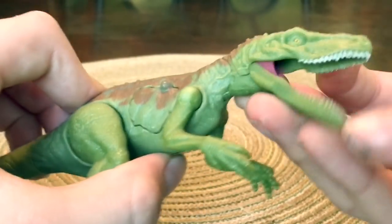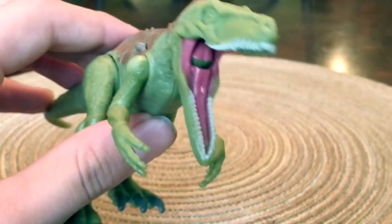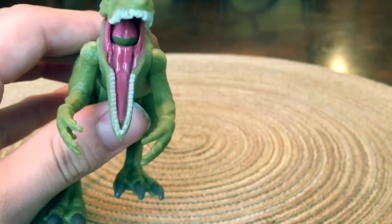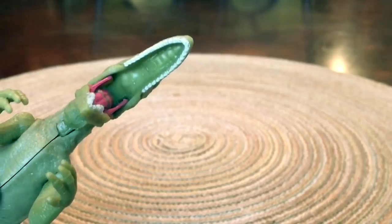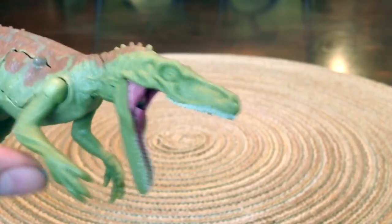I think there's some detailing inside the mouth too. You can see the gums right there are painted and sculpted. The tongue right there looks really nice. The roof of the mouth is kind of green — like it hasn't been painted, which kind of sucks. I might paint that.